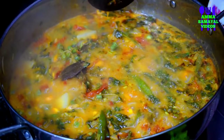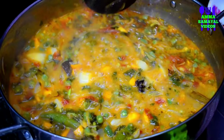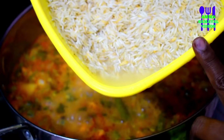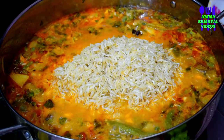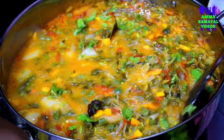Then we put it in the pot and fit it in. We put it in the pot for 10 minutes. The sauce will be left. Now, putting all these ingredients together.